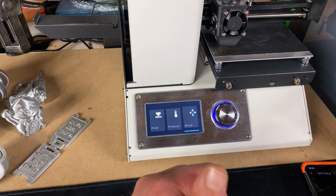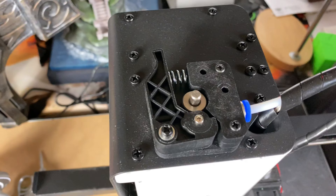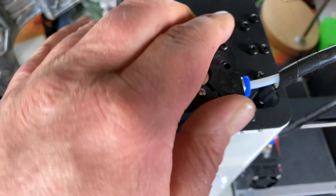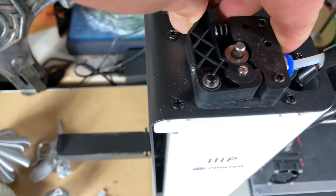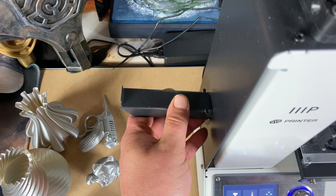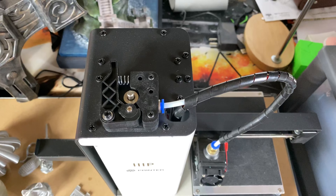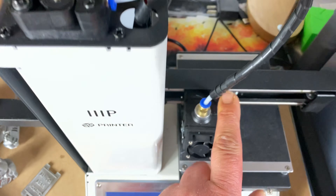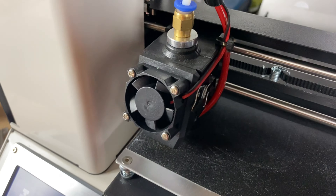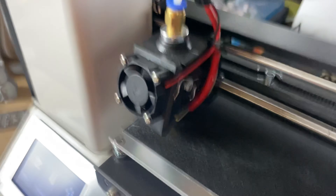While that's setting up, I'll take a little look around the machine. On the top of the machine is the extruder — it's plastic, quite solid. It works. Obviously we have the spool holder that comes with it, which just slides on the side. From the extruder, the Bowden tube runs straight into this tiny little hot end — it is a tiny, diddy little hot end.